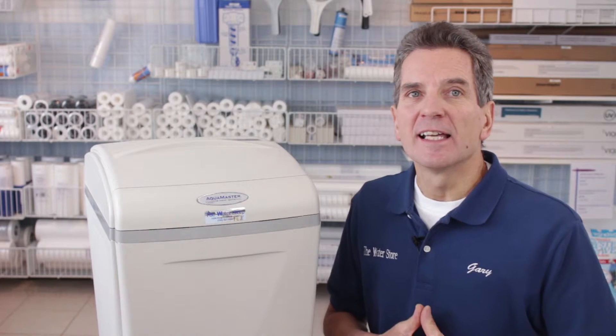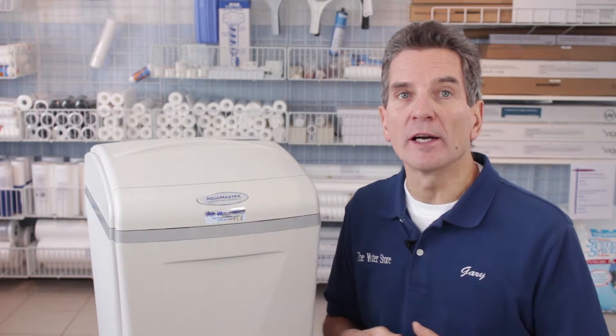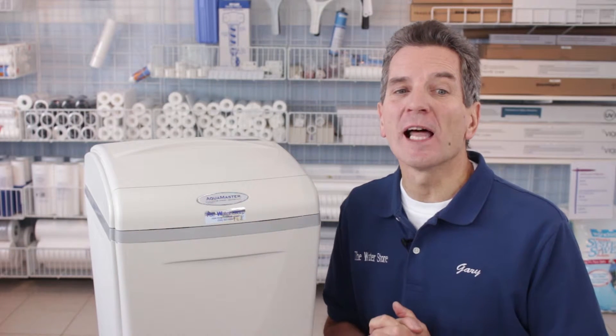Longevity, 10 out of 10. These things are super reliable. In 14 years in business, we've never replaced an Aquamaster water softener that was installed by ourselves or by anybody else. I see them in the field all the time and they're working just fine. I have one customer that has one that's over 25 years old, so they do last a long time.